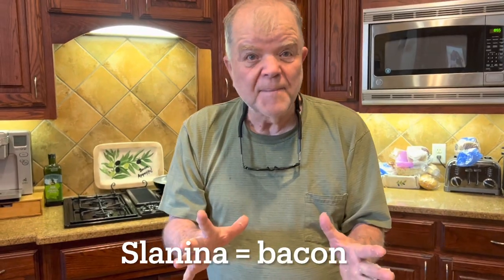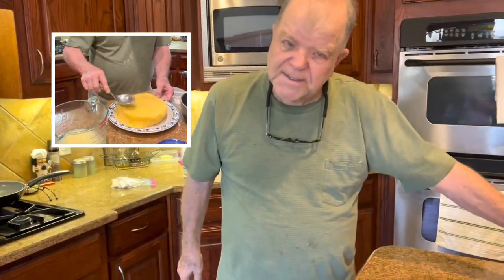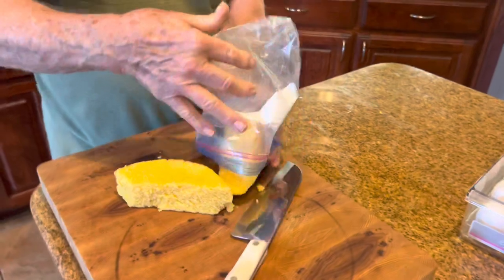Slanina is bacon. Previously, my daughter filmed me making a mamaliga, and that's kind of the basis of what we're going to be doing this morning — except it's just the leftovers. If you didn't eat all your mamaliga with your chili or your chicken stew or whatever you had over it, then what are you going to do with it? Well, we want to utilize it. So what we're going to do is cut this up.